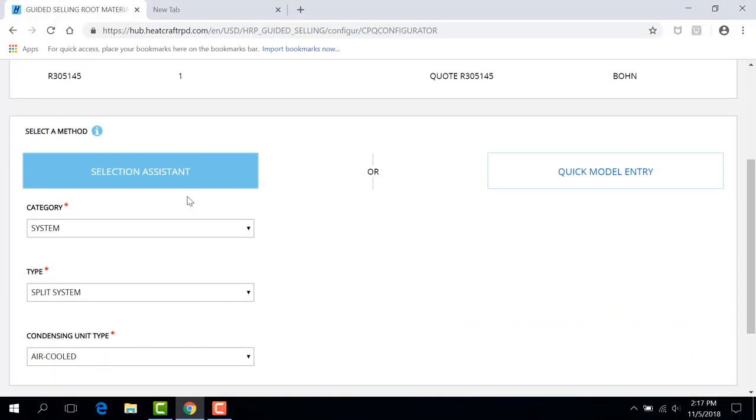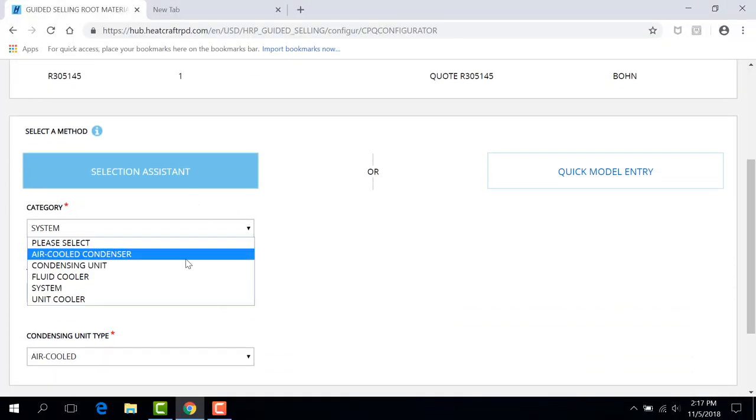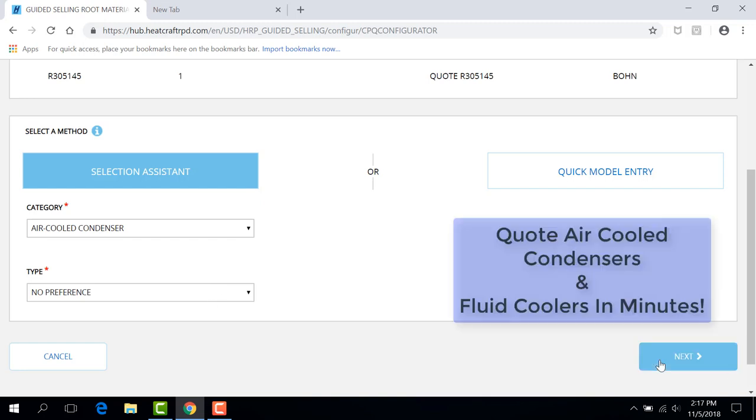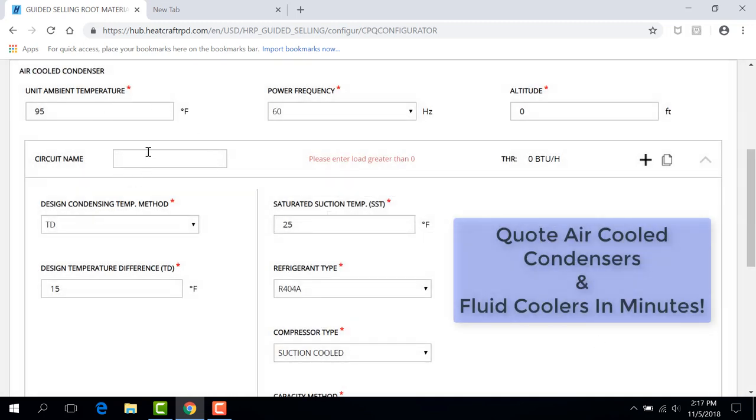Whether using the hub's quick model entry to select an air-cooled condenser or selection assistant to help choose the right equipment, you will be able to quote air-cooled condensers and fluid coolers in minutes.